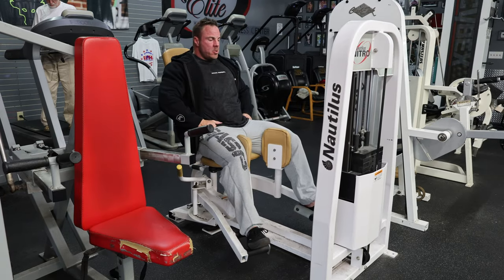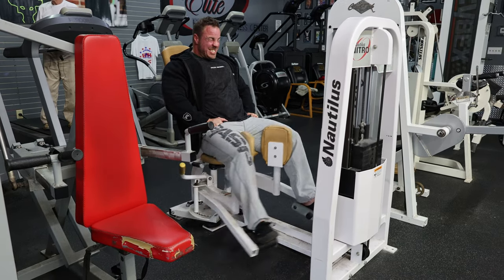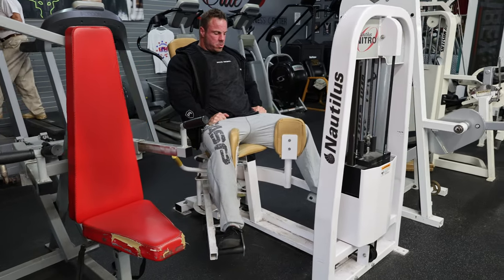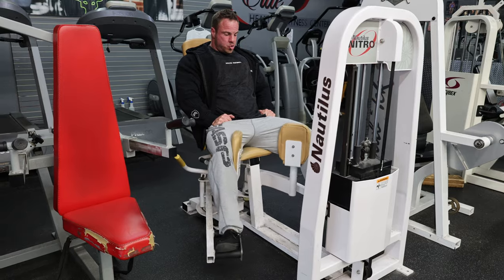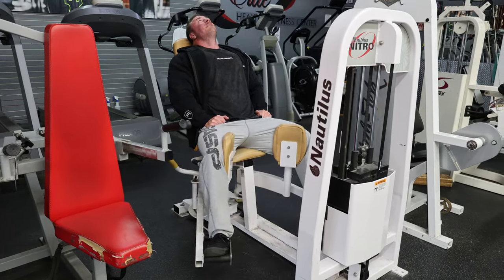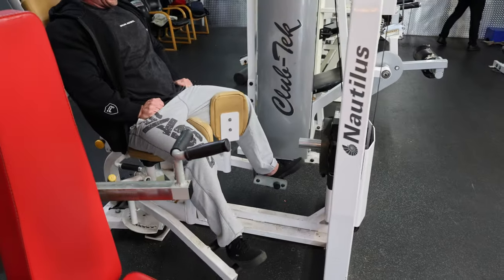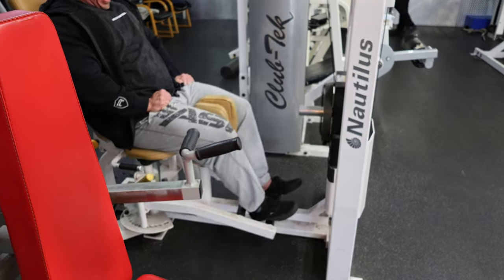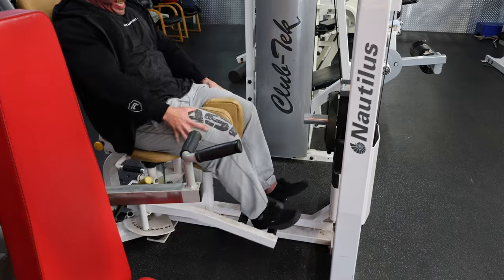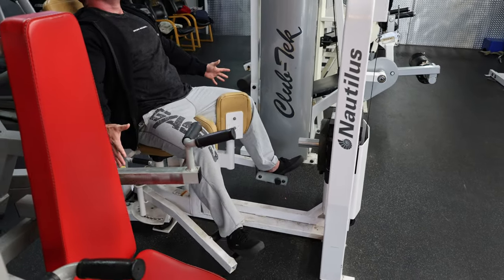Next up, adductor. I worked up with about three warm-ups and two fill sets. My work set had a quarter tacked on, and I was really trying to own those reps — get a great contraction on my adductor and a good stretch, but not overstretching. I went all the way to a missed rep, then did two extra forced reps by taking my hands, pushing my knees in, and controlling the negative all on my own. If you don't have a partner, you can do that on the adductor machine to really milk every bit of this exercise.